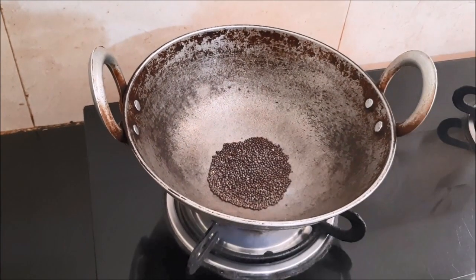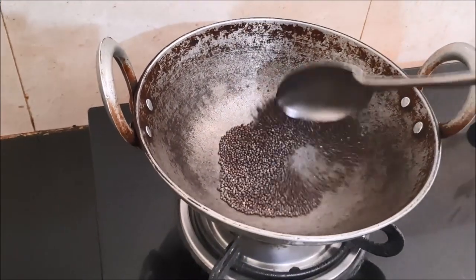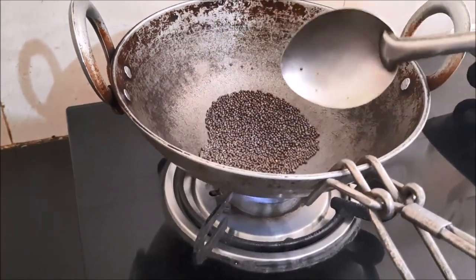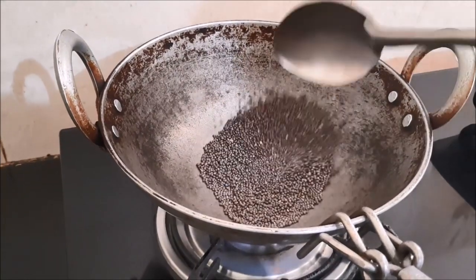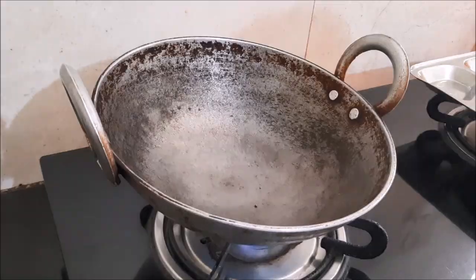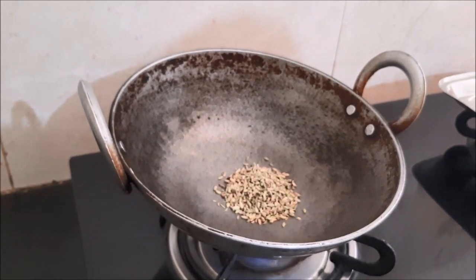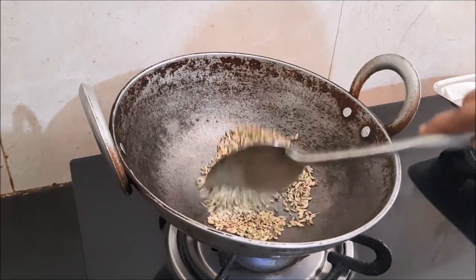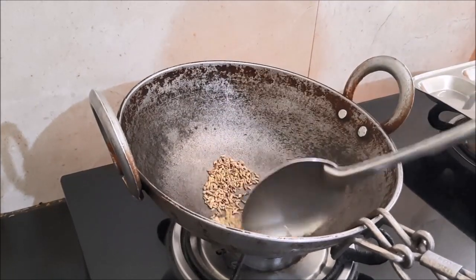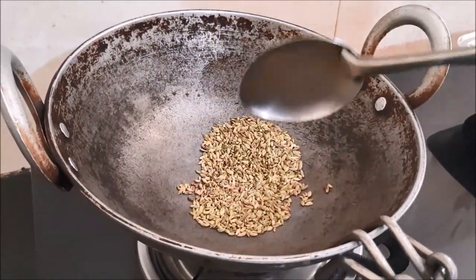You need to first dry fry all the spices. Heat them and fry them for some time. Here we are frying mustard, then transfer it to another plate. Then fry fennel, then asafoetida, and cumin seeds, and transfer those to another plate.